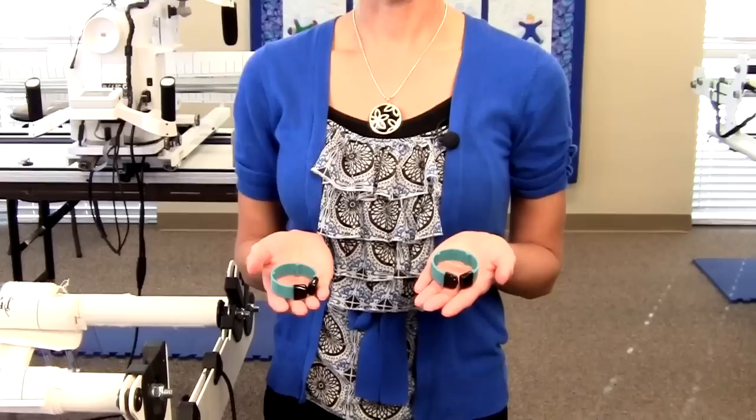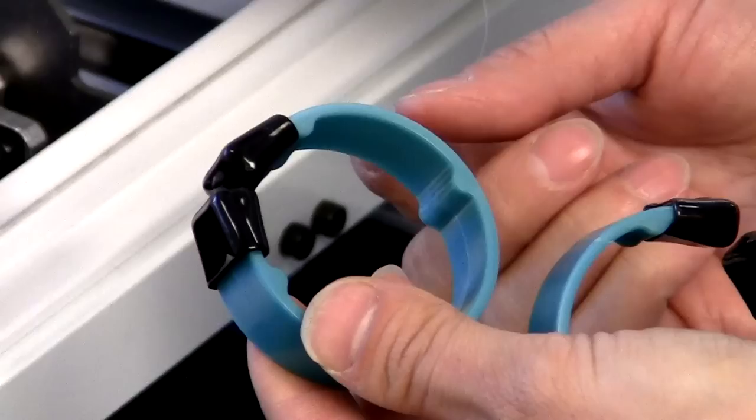Hi, my name is Mindy Powell and I'm a Handy Quilter Studio Educator. Today I'm going to show you the channel locks that will help you get horizontal lines or squaring up your quilt.